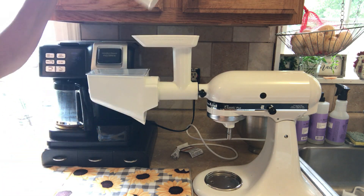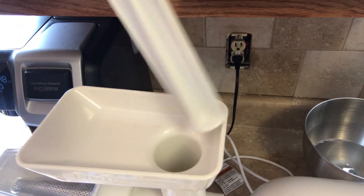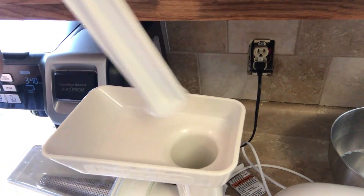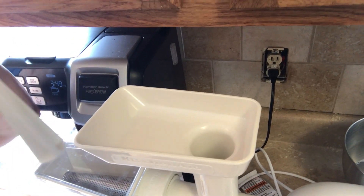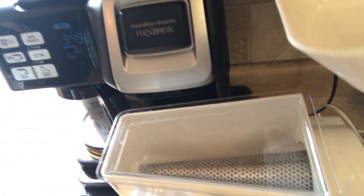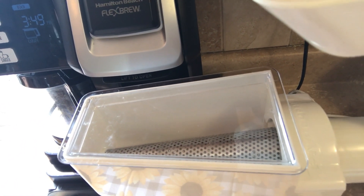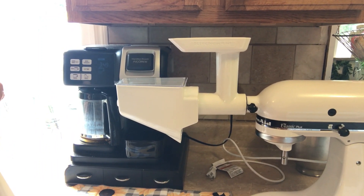The last piece is the hopper — this is where you feed your tomatoes in. They'll need to fit through there, so you'll probably have to cut them up. You just feed them through here and everything comes out through the front. Let me get my tomatoes cut up and I'll be back.